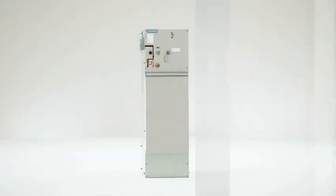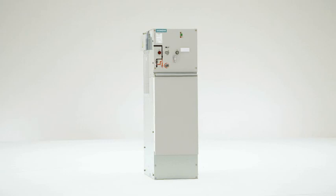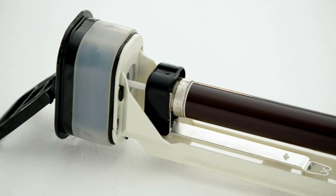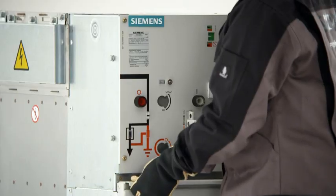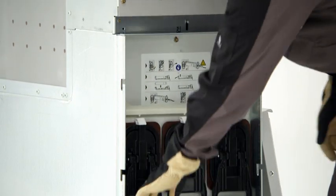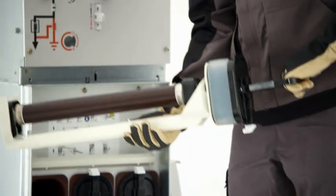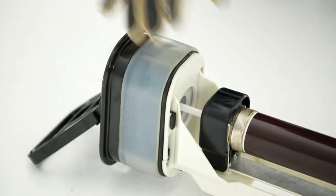Besides its distribution function, the 8DJH transformer feeder also has the task of protecting the downstream transformer. Short circuit protection is taken over by high voltage, high rupturing capacity fuses. After the feeder has been de-energized and earthed, the cable compartment cover can be opened. The fuse can then be easily and quickly replaced without using tools. The fuses are mounted in single-pole enclosed boxes made of cast resin. Even where there is pollution and humidity from outside, the dielectric strength is not affected.